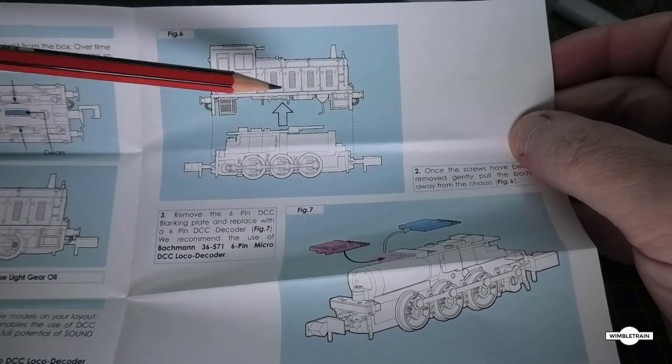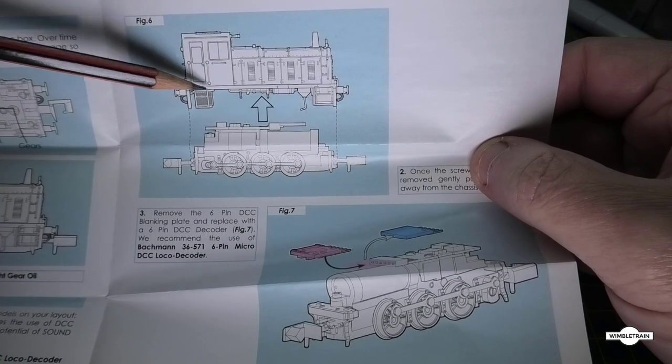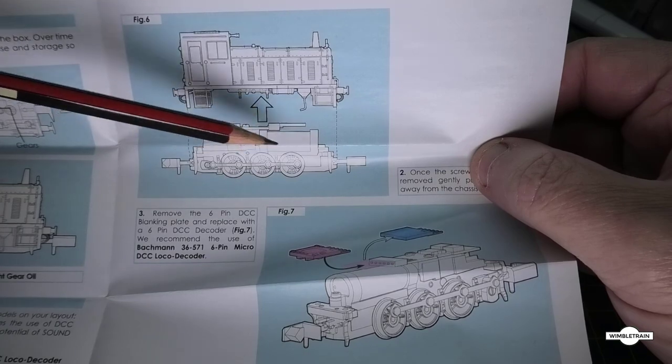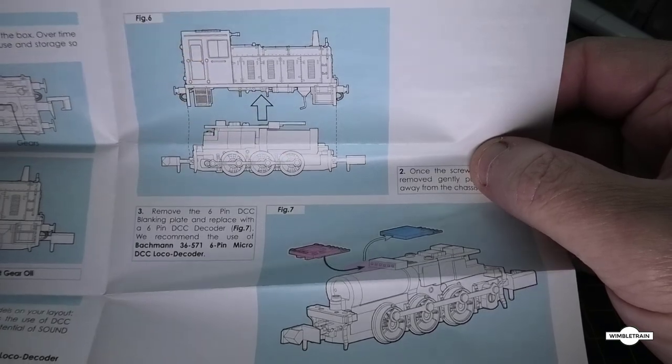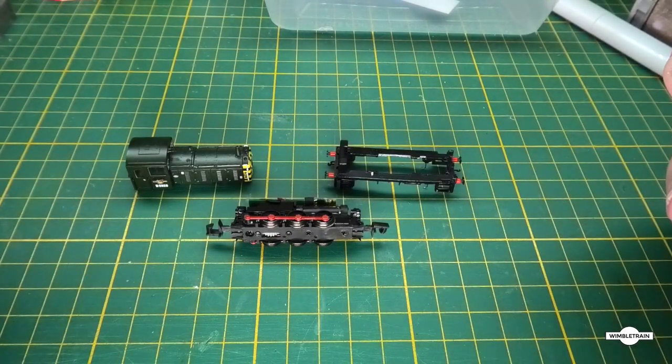This is where I had my issue. On the diagram, this is all one piece — that's the motor part. But looking at what I've got in front of me, I've got three pieces and not two.